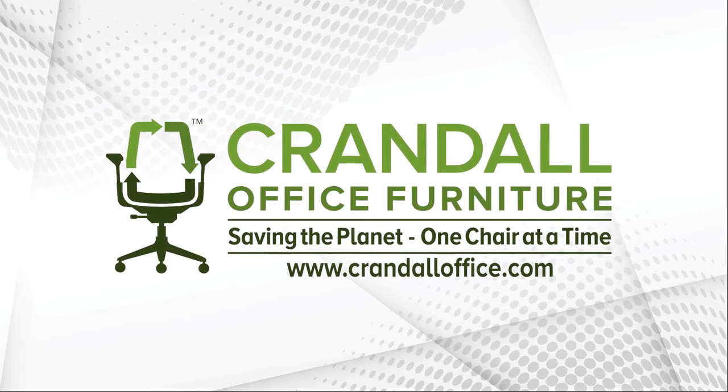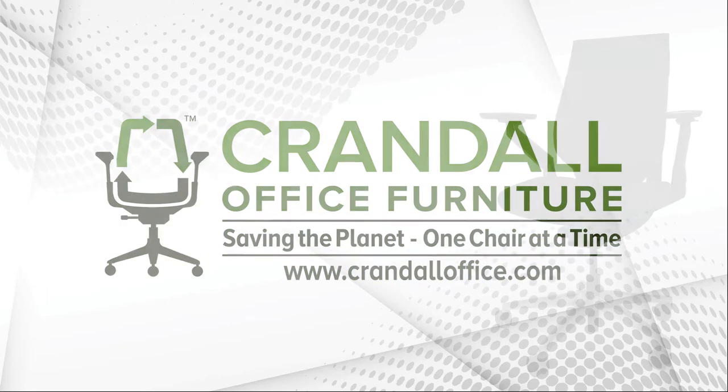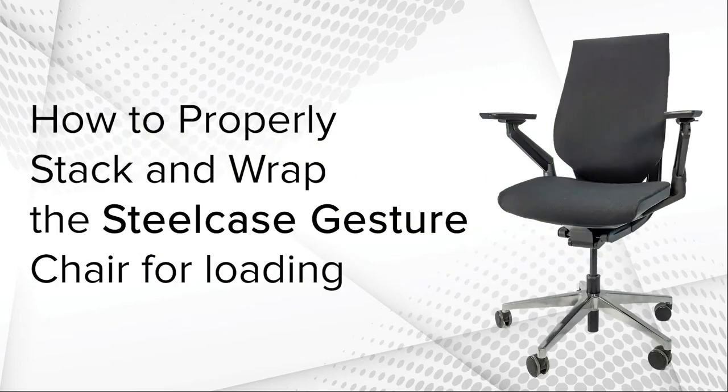Hi and welcome to Crandall Office Furniture. Today we'll be talking about how to properly stack and wrap the Steelcase Gesture chair for loading on a truck.